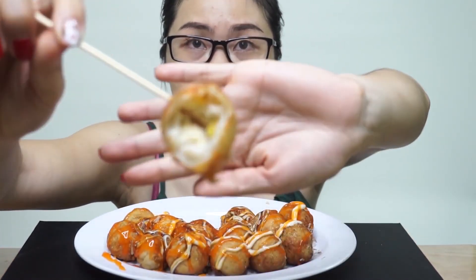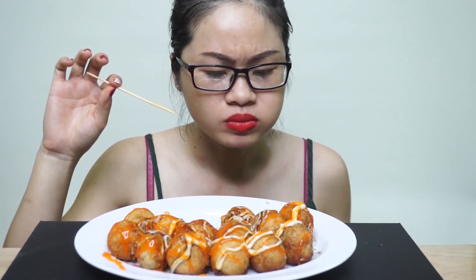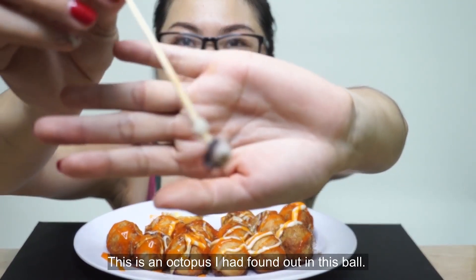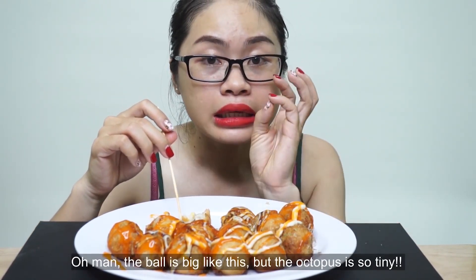Bánh bạch tuột mà ở trong không có bạch tuột! Ở trong chỉ có phô mai và 2 hạt bắp. Quá lạ. Ăn thử viên khác rồi. Rồi mềm eo nữa. Không lẽ mười mấy viên này toàn là phô mai? Có bạch tuột rồi mọi người! Đây là miếng bạch tuột mà mình đã tìm thấy trong cái viên bánh bạch tuột. Siêu nhỏ nha. Đúng rồi bạch tuột thiệt. Cái cục bự như vậy mà cái miếng bạch tuột bé xíu xíu xíu.